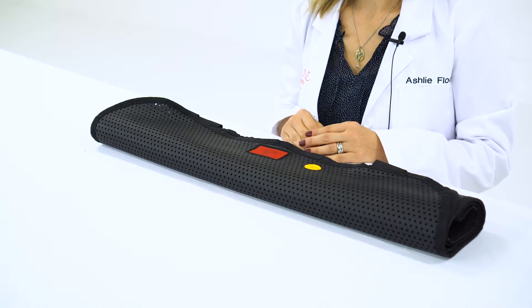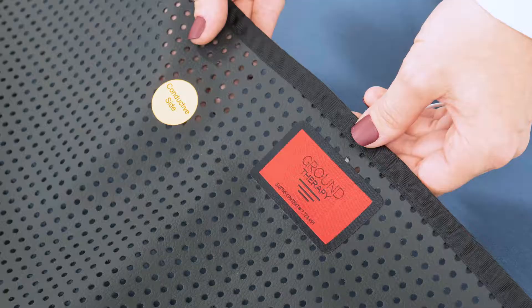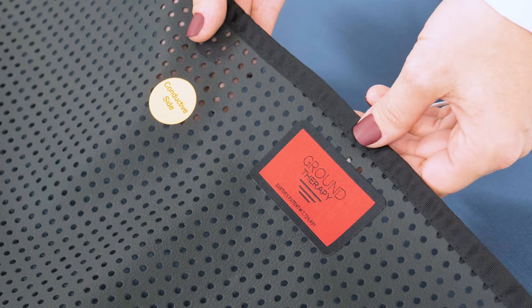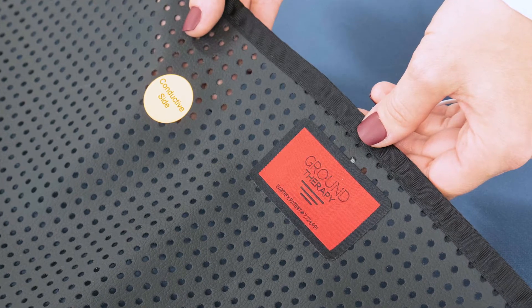Hi, I'm Ashley with Ground Therapy and I'm going to be unboxing the Ground Therapy Sleep Mat Single. Included in the Sleep Mat Kit is of course the Sleep Mat. It comes labeled with a conductive side sticker. This is the side that should be facing up and as close to direct skin contact as possible.